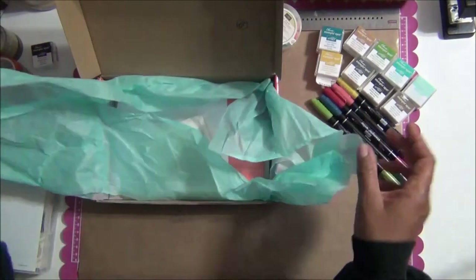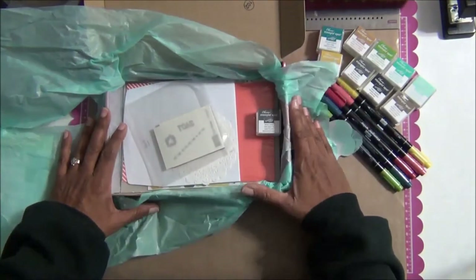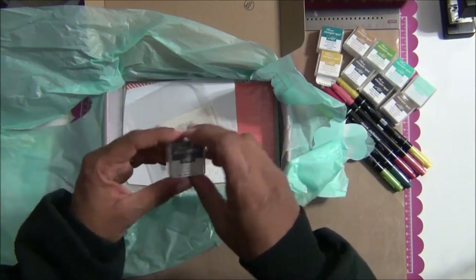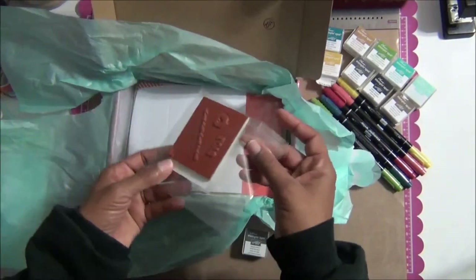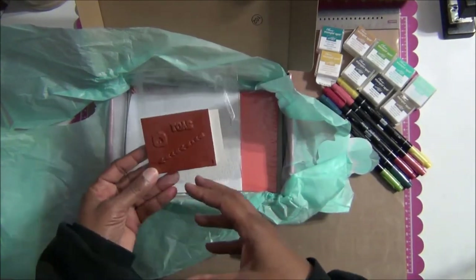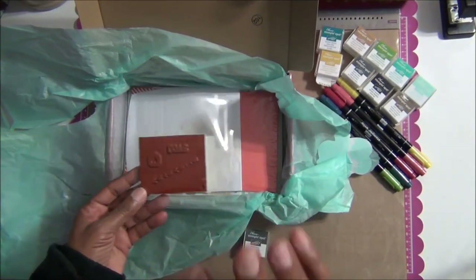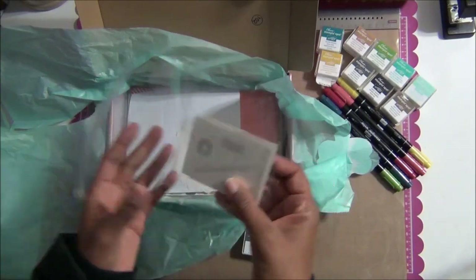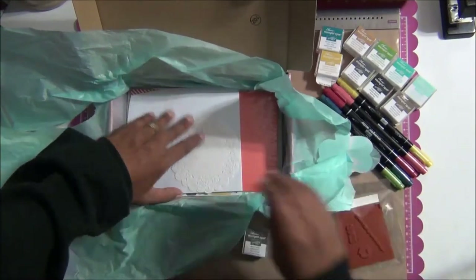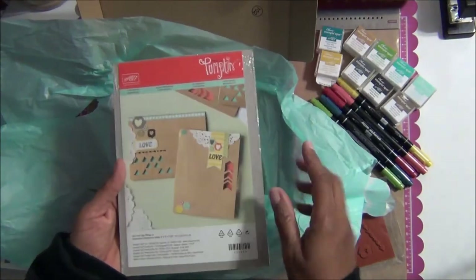I've pre-opened this but haven't taken everything out because I wanted to do that with you. Here I have a Basic Gray for this project, a little stamping spot, and these are my stamps. You will need an acrylic block — and that is your free gift in your introductory kit. The acrylic block will be used for all your kits; you won't have to track one down, and all your stamps will fit on that block.